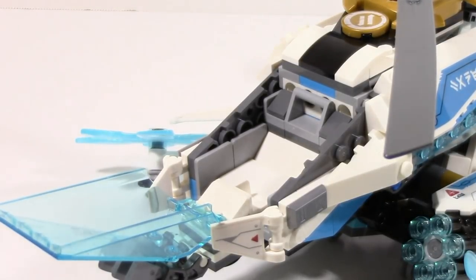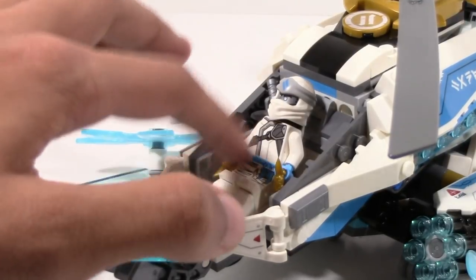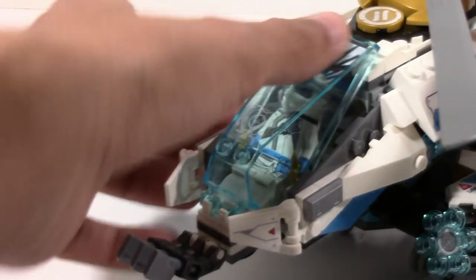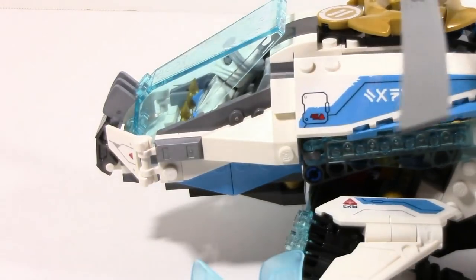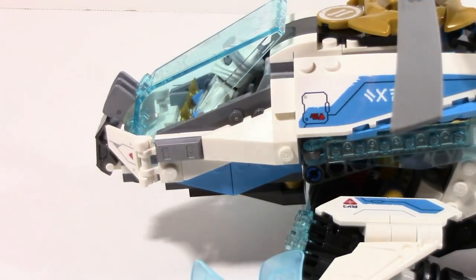Inside the actual cockpit there's really nothing there because all the detailing is once again on the sticker. But you can simply slide Zane in — his legs slide into those little pegs — and then close it up. It works pretty well. I have Zane fully equipped with pretty much everything he can possibly have and he still fits in pretty well. There is technically a super small gap, but that's a fair trade-off to not have to remove 30 different accessories to get him in. One of the better cockpits they've done in recent memory.